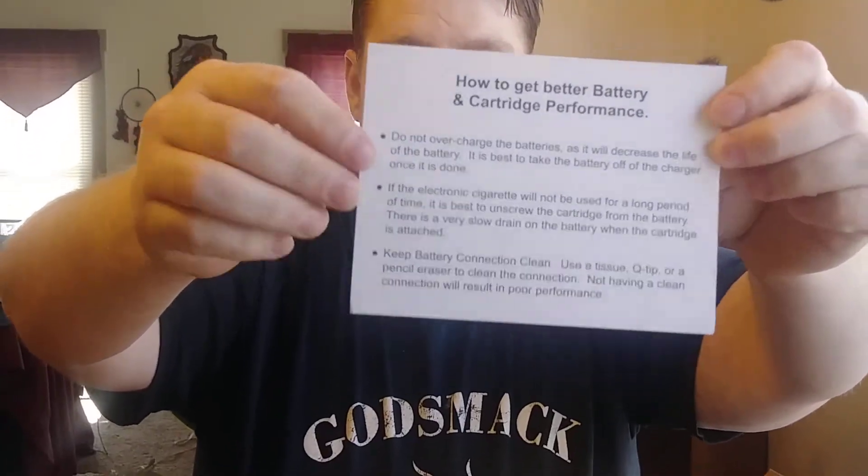There's also a card on how to get battery and cartridge performance. Do not overcharge the batteries as it will decrease battery life — take the battery off the charger once it's done. If the e-cigarette won't be used for long periods, unscrew the cartridge from the battery as there's a slow drain when it's attached. Keep battery connections clean using a tissue, Q-tip, or pencil eraser, as poor connections result in poor performance. Nice little safety card — they care about you.